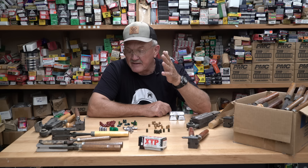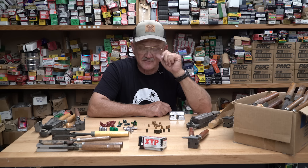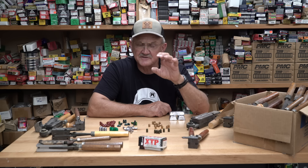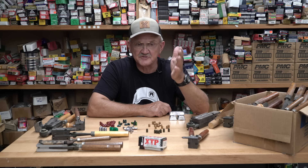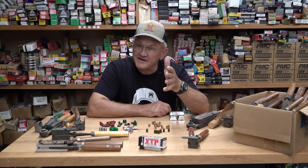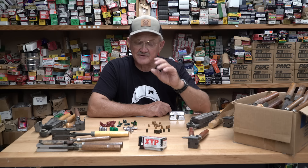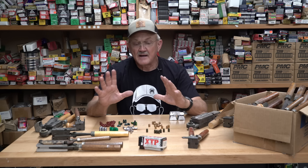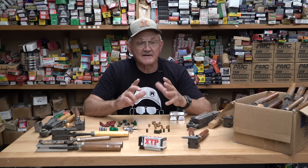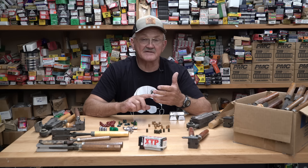There are some ranges where you cannot shoot a jacketed bullet on steel — like cowboy action — where you're pretty much mandated to shoot a lead bullet without a jacket. In that aspect you're extremely limited in bullet selection. In competition, my go-to bullet would be a jacketed bullet, and there are several factors for that.